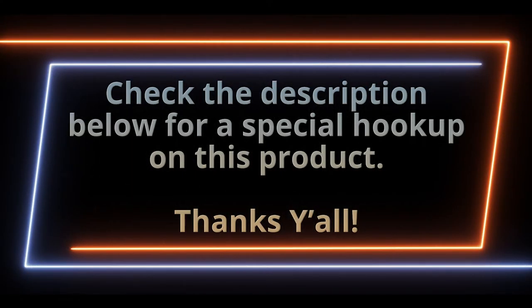Thanks for tuning in. To show our appreciation we wanted to give you a special hookup for this product. Be sure to check the description for a link and a code.